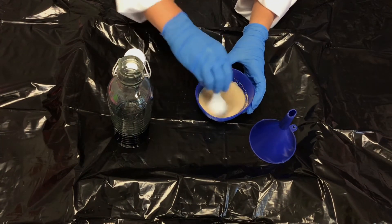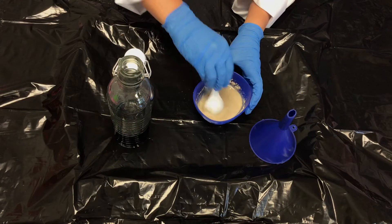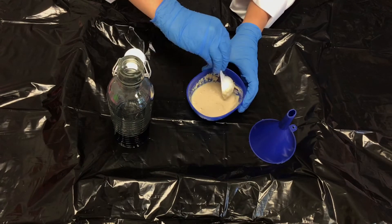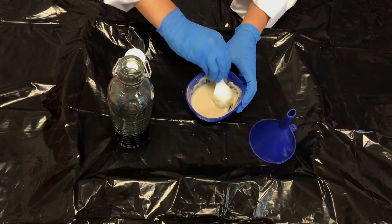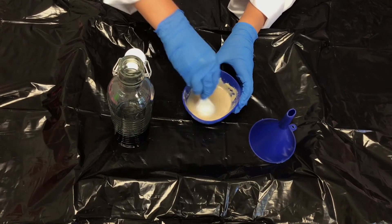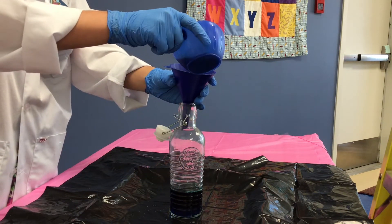Then add a tablespoon of yeast and mix your yeast for about one minute to activate it. The last step is to add the yeast to the bottle. You're going to want to do this step really quickly and then move the funnel away right after, because the reaction will occur quite fast.